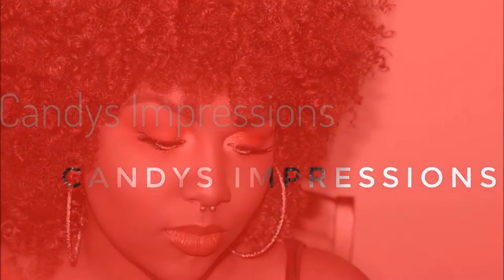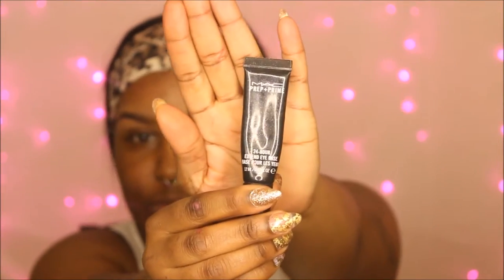Hey guys, it's your girl Candy Jones, welcome to my channel. If you have me on Instagram you have seen these pictures — I was requested to do this look as a tutorial, so here you guys go. I hope you like it. Don't forget to like and subscribe.